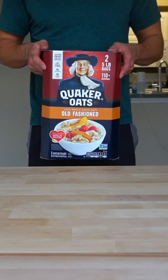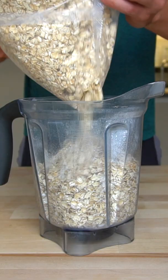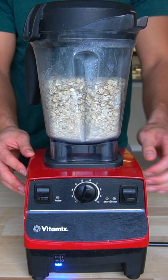You can buy oats for less than a dollar a pound and it really isn't that hard to turn into oat flour — there's only one step. Put the oats into a blender, turn it on high speed, and wait until they have formed into a powder. Depending on how good or bad your blender is, this can take anywhere from 20 seconds to a minute.